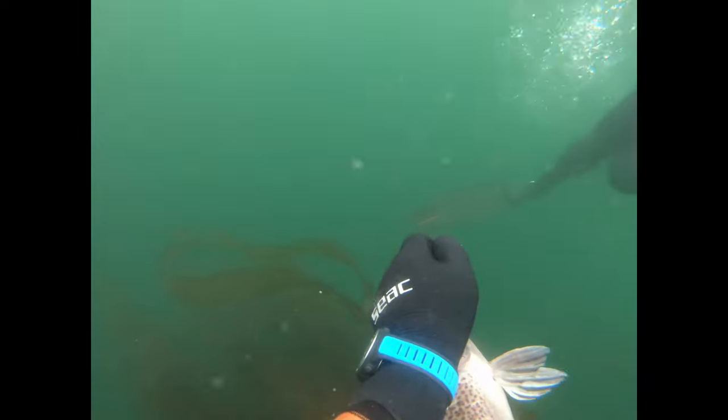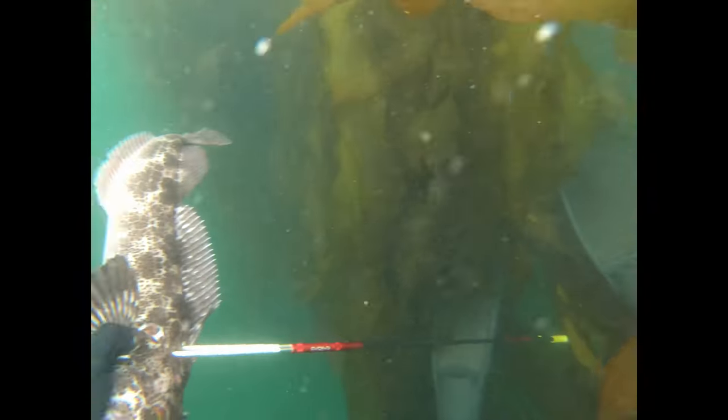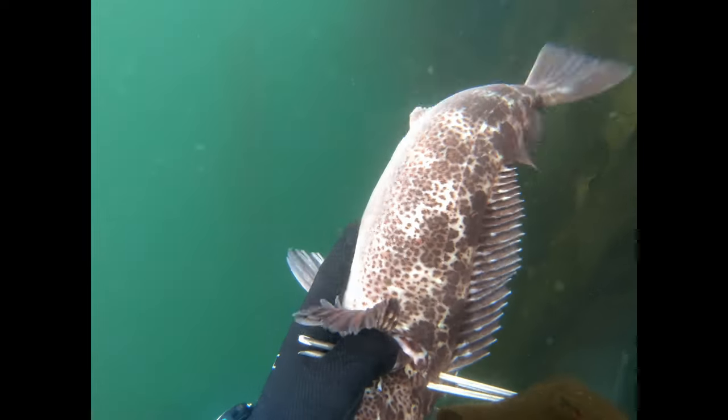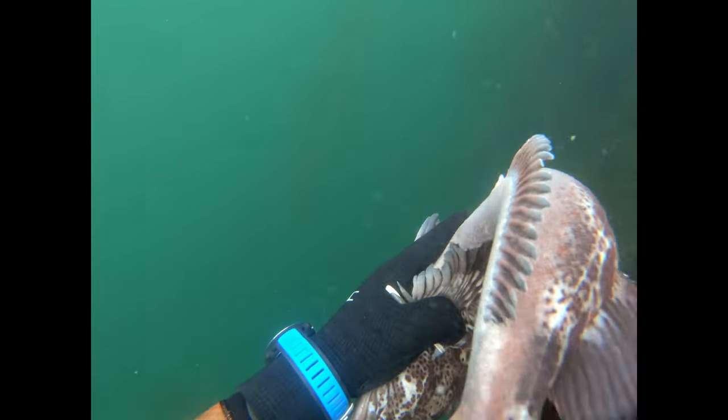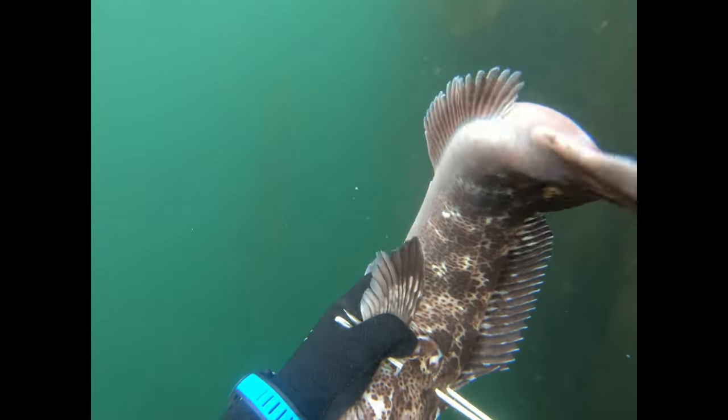The next step is to stone the fish. For those of you who haven't done it before, you're going to essentially insert the knife into the brain of the fish. You'll feel it go stiff when you find that spot. Then you give it a twist, you'll feel the fish jerk, and when you pull the knife out, the fish will relax.